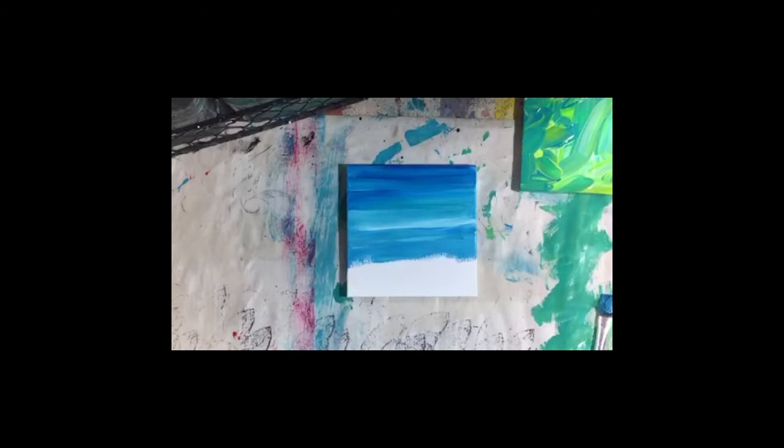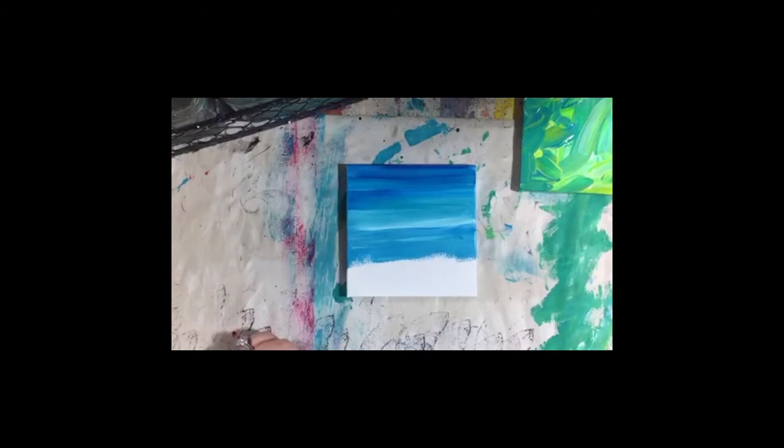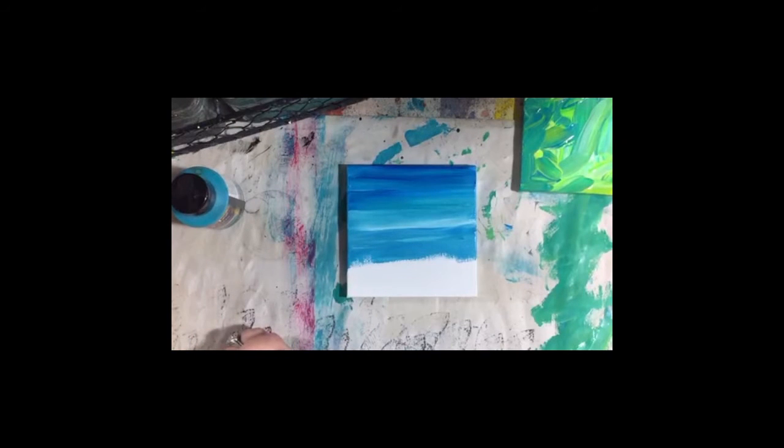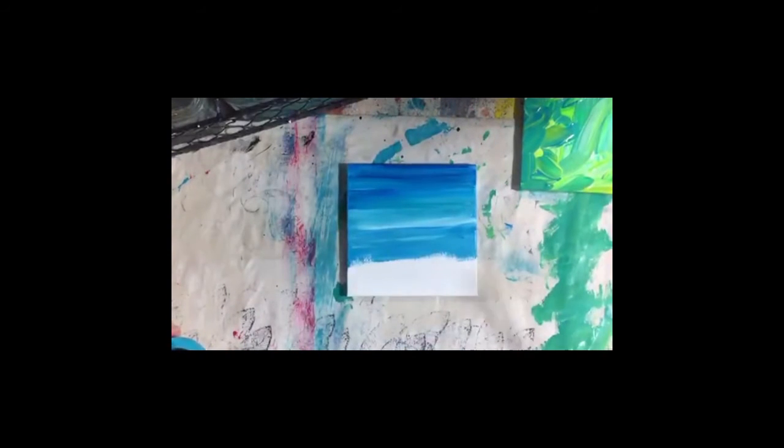I need to stop for a minute — my left hand is bothering me. My hand brace is around here somewhere. For the ocean, we're going to go with the aquamarine, and I think I'm going to put a little bit of green in it. I'm going to switch to a smaller flat brush. I am not great about taking super good care of my paint brushes, and with my acrylic brushes I don't generally spend tons of money on them because at some point they end up looking like this.